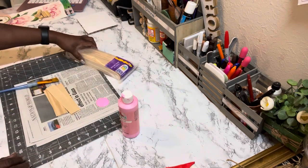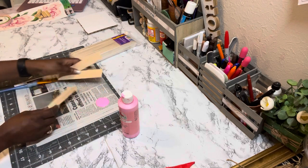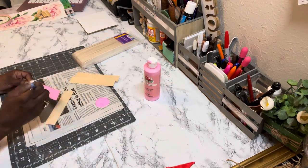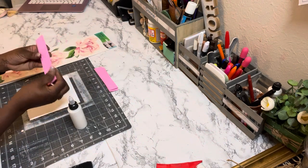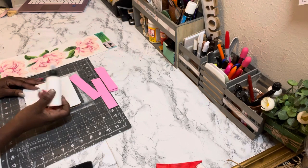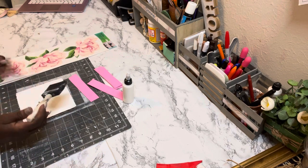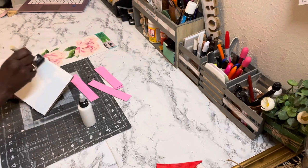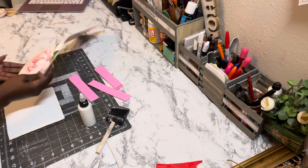I chose white because the wall decal looks better with a white background. I took the craft sticks and cut off the rounded edges from each end, then painted them with Parfait Pink from Apple Barrel, which you can find at Dollar Tree. Let the craft sticks dry completely, then hot-glue them around the cardboard to create a frame. Apply Mod Podge over the entire front of the cardboard so the wall decal will adhere properly.